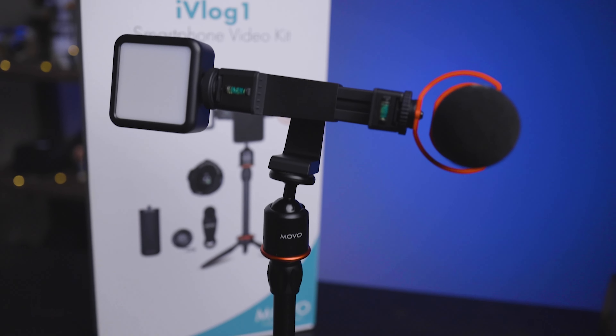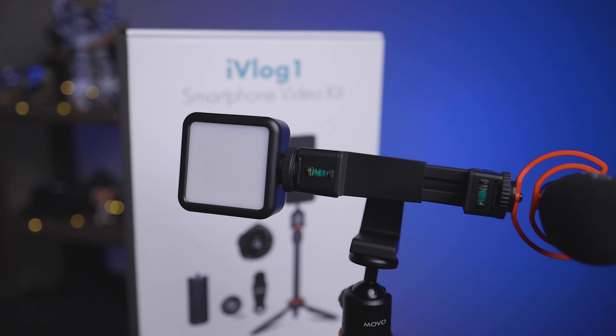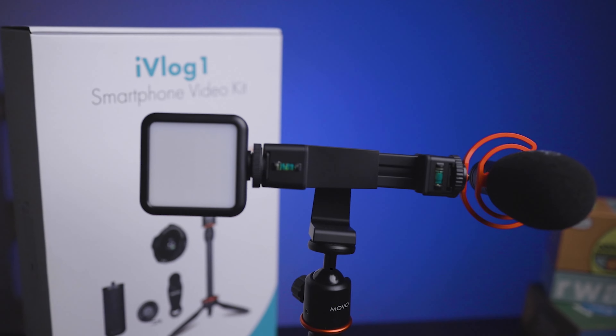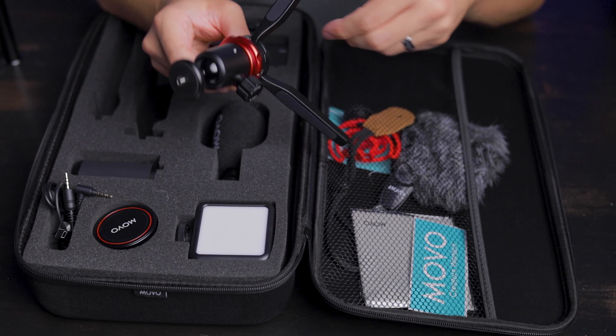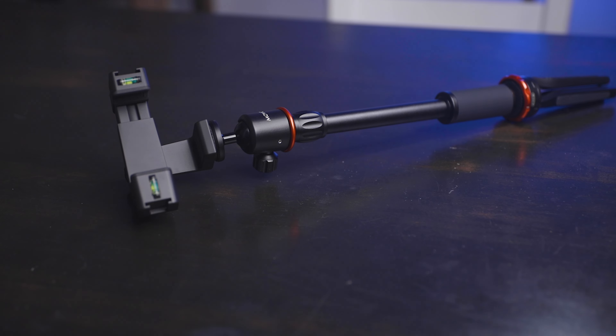Starting with the pros: first, it's really nice that this whole kit already comes together — you don't have to piece it out, it's just all there. The tripod in this kit is very versatile. You can go from just having the legs for a small setup, then add the extension, and even attach the full grip with the tripod legs on the bottom to end up with a really tall desktop tripod setup.